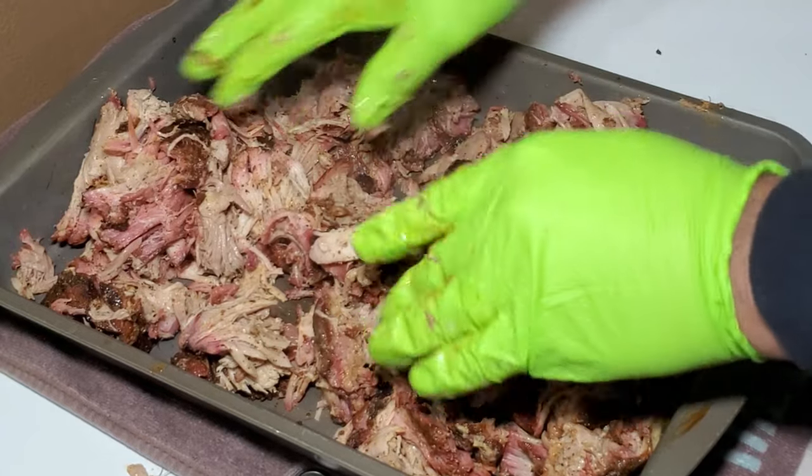One thing we have left to do is have a taste test. We got a piece of the pork butt — it smells really smoky, it's nice and moist. I thought the foil would damage the bark on it, but it really didn't — it's got a lot of bark on it. Let's go ahead and have a taste. Wow, this is really good. That GQ barbecue rub is really, really good.